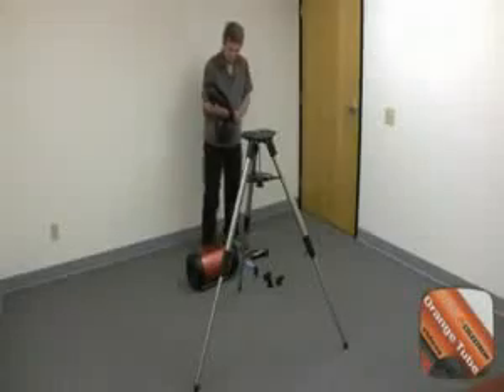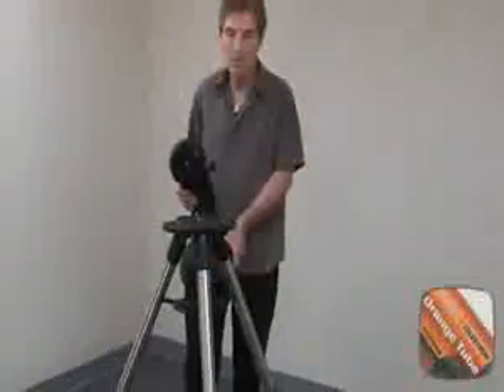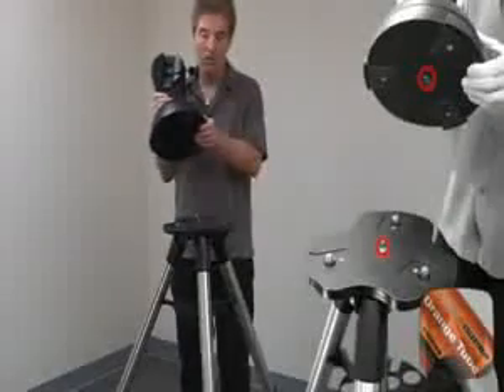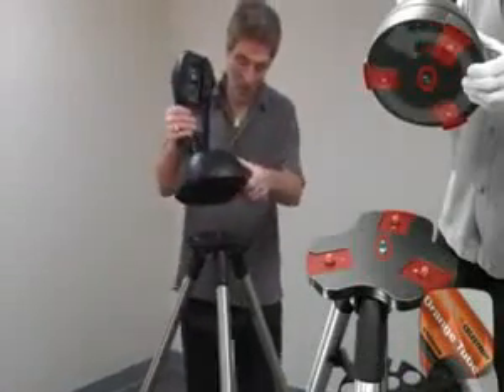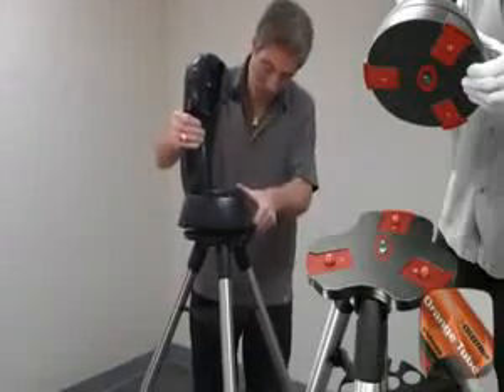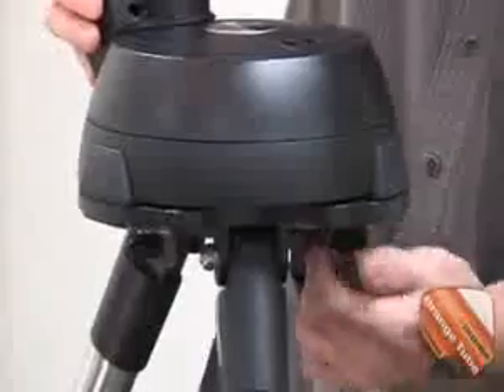Next, we will assemble the mount. Attach the fork arm to the tripod head. Set the hole in the center of the base over the positioning pin on the tripod head. Rotate the base to align the three holes under it with the mounting bolts, then thread the mounting bolts into each hole.